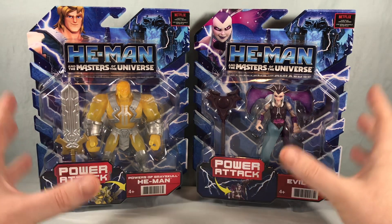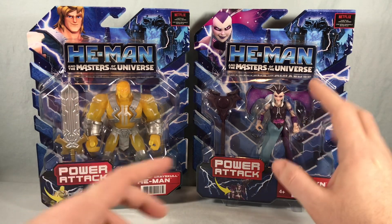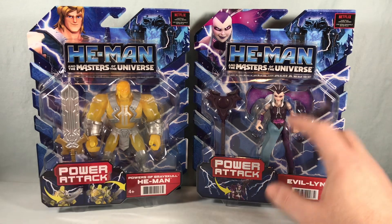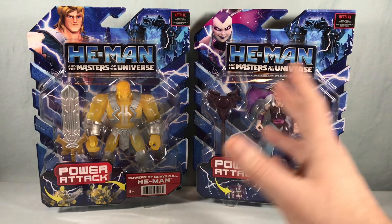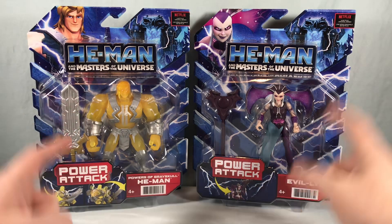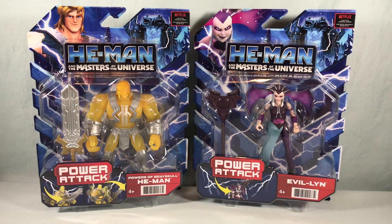I watched this show and I don't really remember either of these forms. I don't think the crazy bat wings on the head happened in the show, but I'm sure it did — I just really don't remember it. But let's go ahead and get both of these out of the packaging and take a closer look.